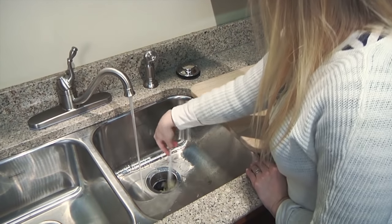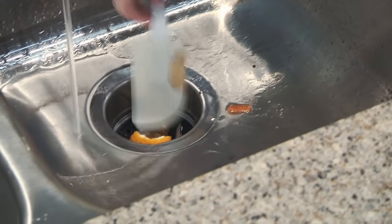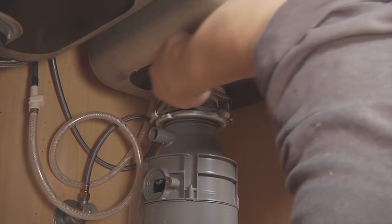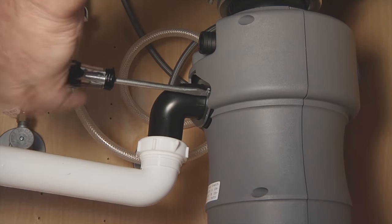A garbage disposer adds convenience to any kitchen. Today's models operate more smoothly and are quieter than older ones. So whether you're replacing your existing model or installing one for the first time, stick around and we'll show you how.